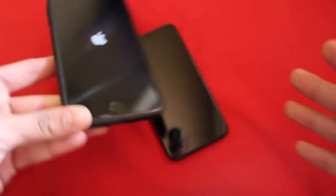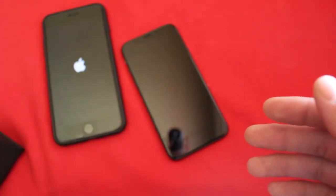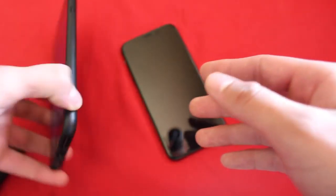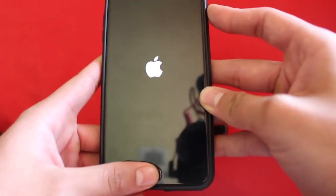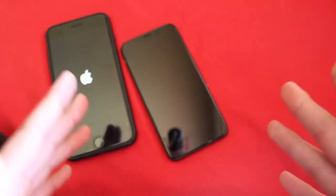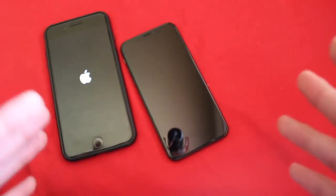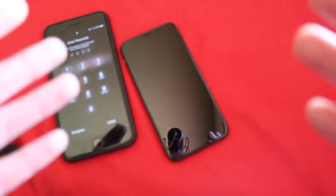And if you have any other device older than both of these phones, all you're going to have to do to force restart is hold the power button and the home button at the same time, and it will go ahead and force restart.